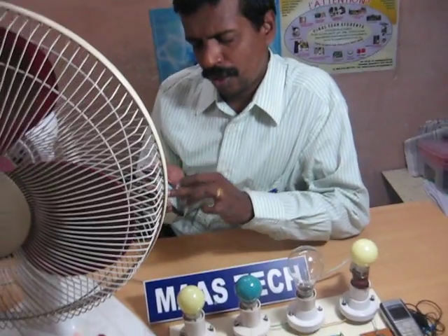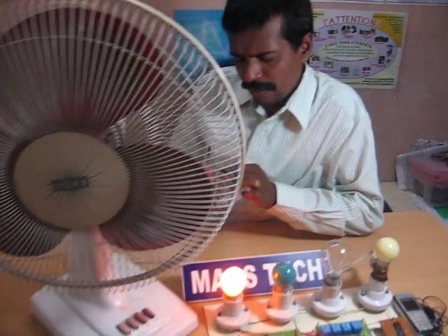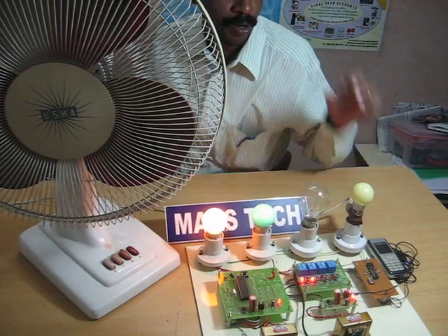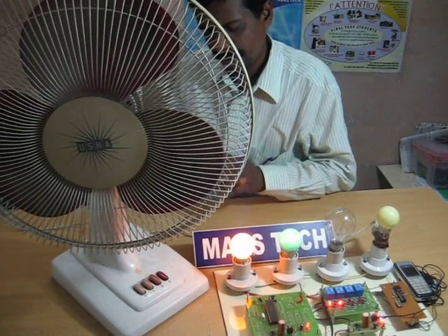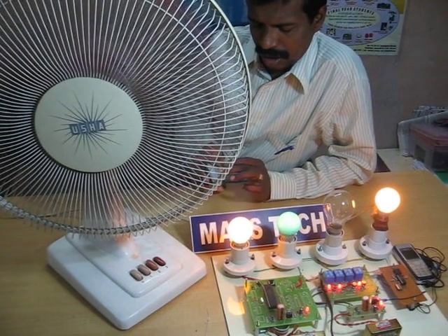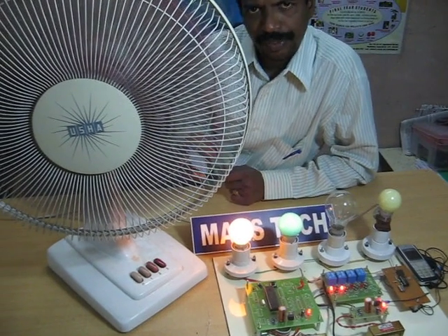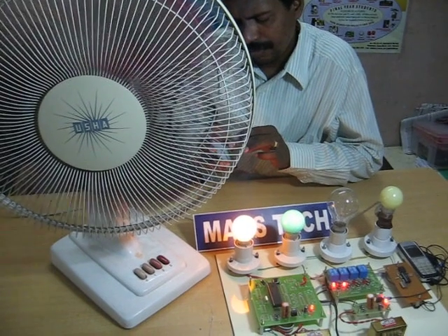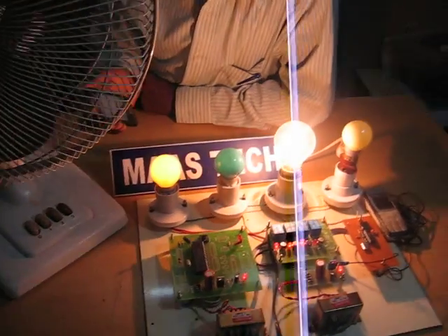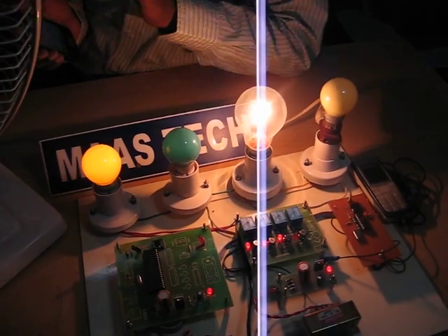Now I press number 1, so the first device will be activated. Then 3 — another device will be activating. I press 7 as well. Both devices connected are a lamp and a fan — a bulb and a fan — so at this time 2 devices are connected. Suppose the fan is off now, I press 8 to deactivate it. The relay supports a maximum current rating of 5 amps. Now I switch off the lamp by pressing 6.